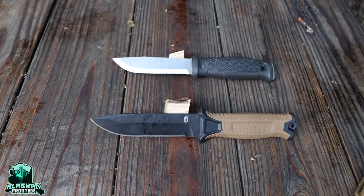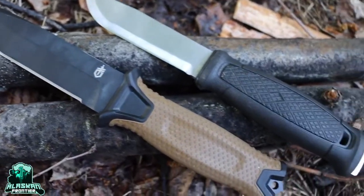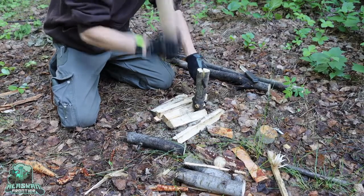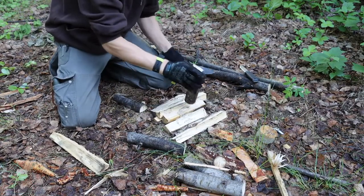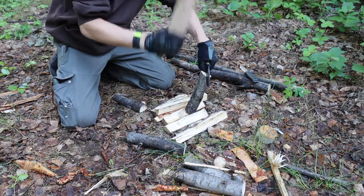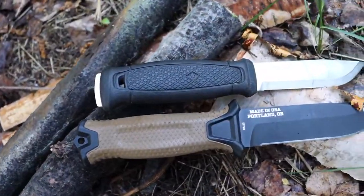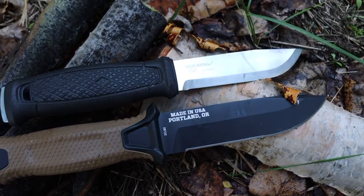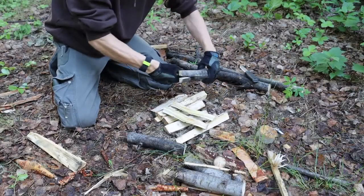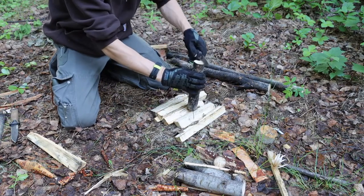This one wasn't as much of a viewer request, but I thought it had to happen — the Mora Garberg stainless versus the Gerber Strong Arm. So these two knives are so similar in their design and their purpose that it just wouldn't be right to not do a comparison. Let's talk about the performance between the Mora Garberg and the Gerber Strong Arm.